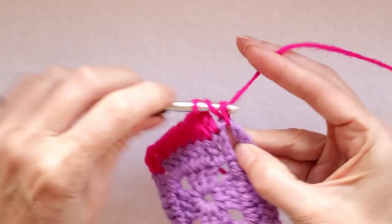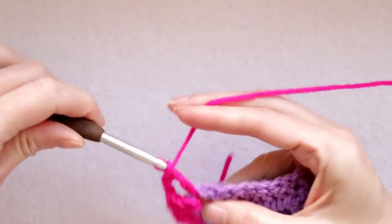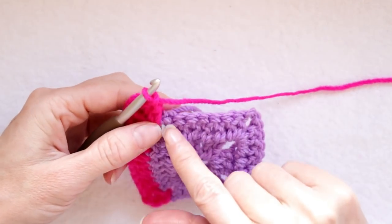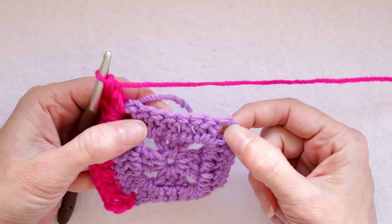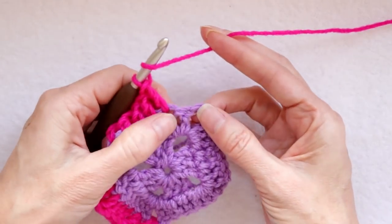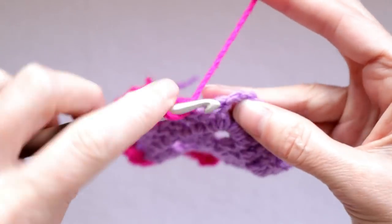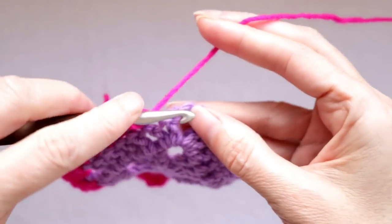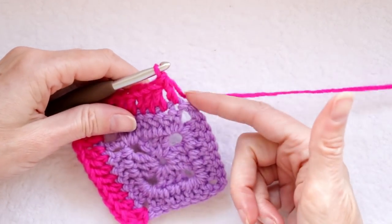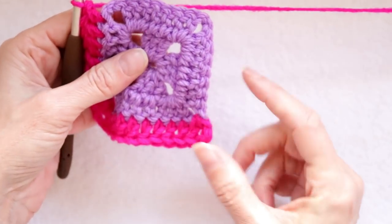Corners are two double crochets — one, two — chain two, and two more double crochets into that corner space. That's got us around our corner. And now the same thing: one double crochet into each of these dimples going all the way across. When you get to your last stitch — if you pull your work apart you can see that stick or post doesn't have a double crochet coming from it. Because we turned our work, the dimple is after the post. So this one here is your last stitch — that is your last double crochet.